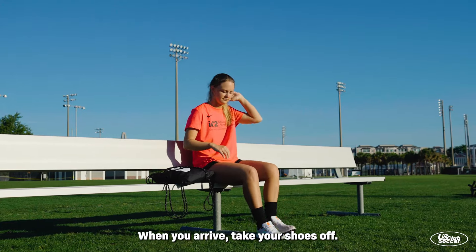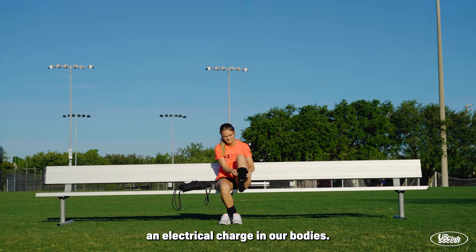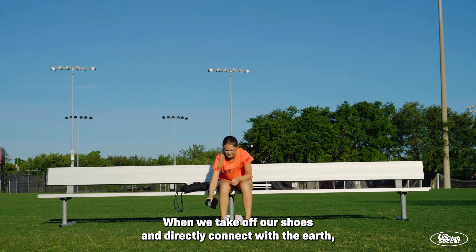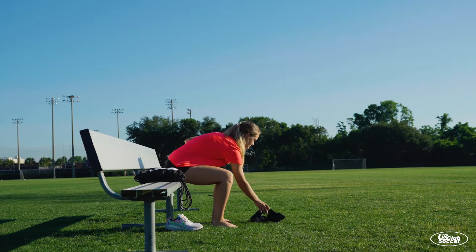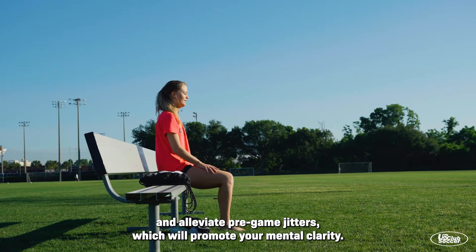When you arrive, take your shoes off. This is an important step because we all carry an electrical charge in our bodies. When we take off our shoes and directly connect with the earth, we balance the charge we carry. This can have a calming effect on the nervous system and alleviate pregame jitters, which will promote your mental clarity.